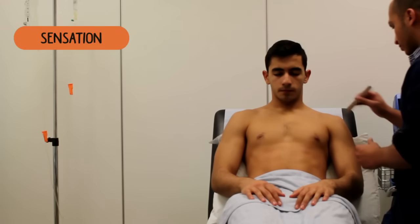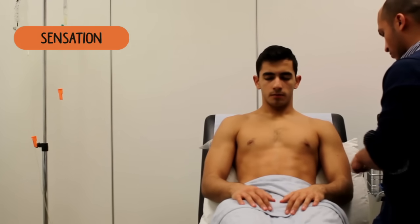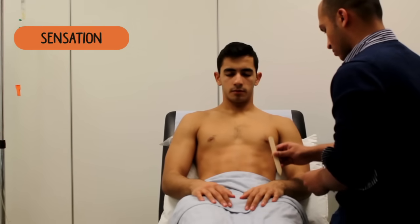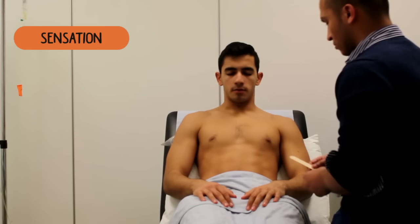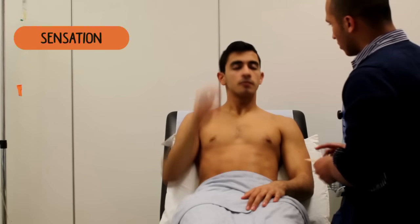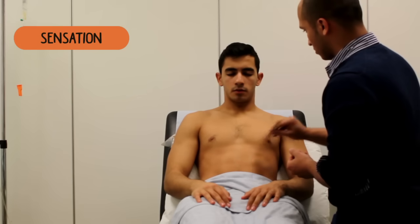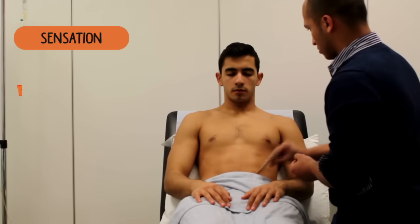Sharp, dull, sharp, dull, dull, sharp, sharp, sharp, dull, sharp. I'm going to check it across your torso as well — so again, keep your eyes closed: sharp or dull? Sharp, dull, sharp, sharp, dull, sharp, sharp.